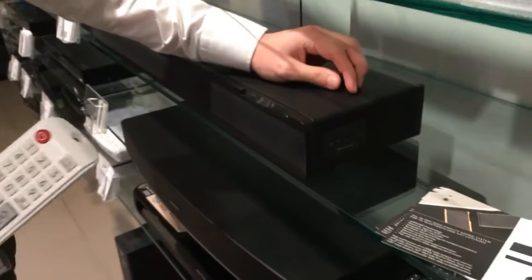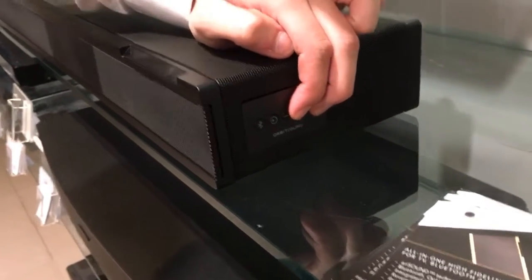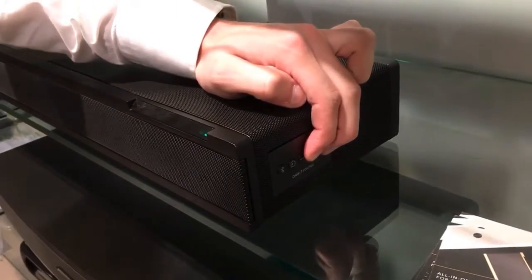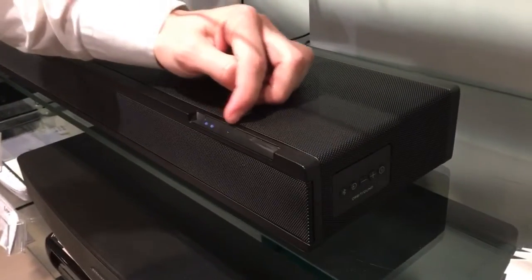What you want to do is put it in pairing mode by pressing and holding the power and the positive button for five seconds. You'll then see it's in pairing mode by the volume indicator going left to right by half.